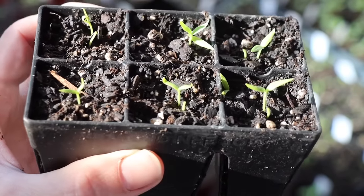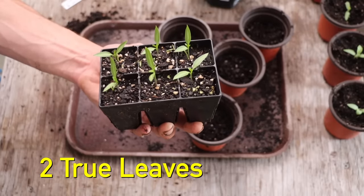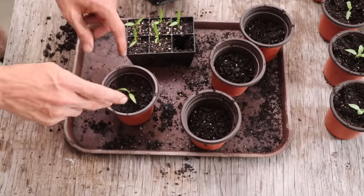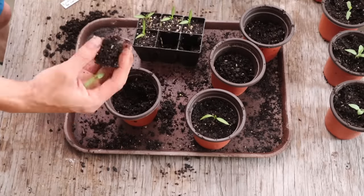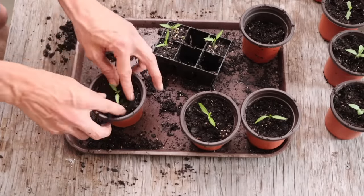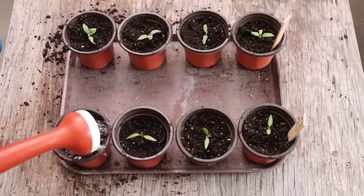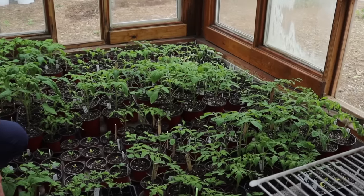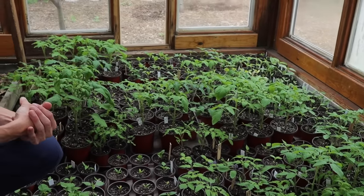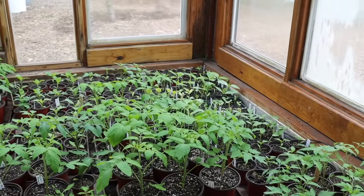Once the pepper seedlings have two true leaves, they're ready to be transplanted to a larger pot. I like going from small cells to a four-inch pot rather than straight to a five-gallon bucket, because it's still too cold outside and the four-inch pots take up less greenhouse space. After growing for a few weeks in the greenhouse or an indoor grow room, they can be transplanted into their larger final pots.